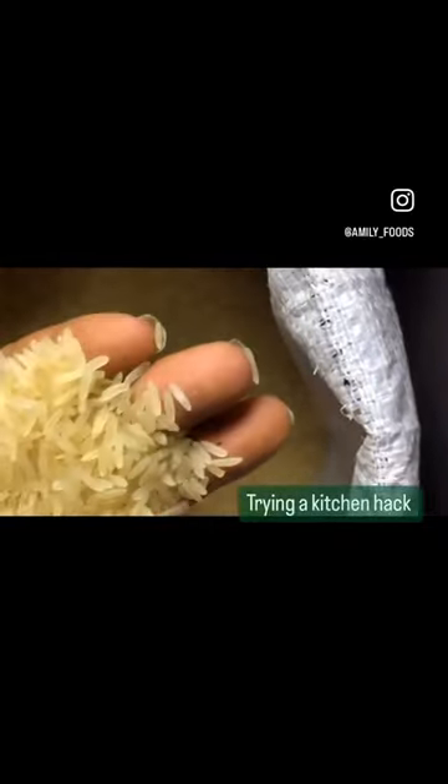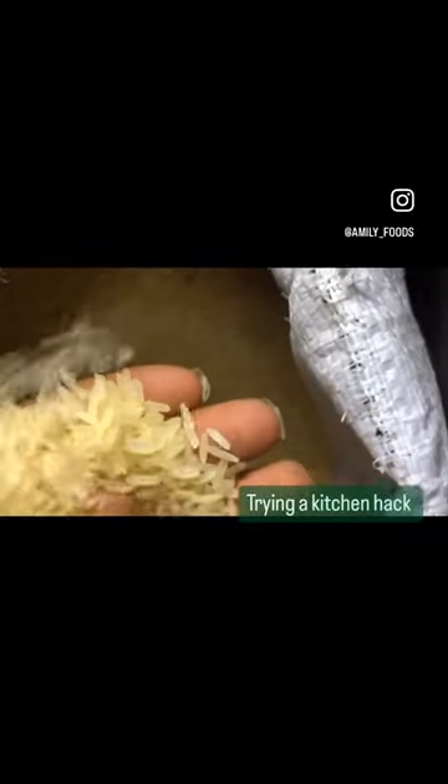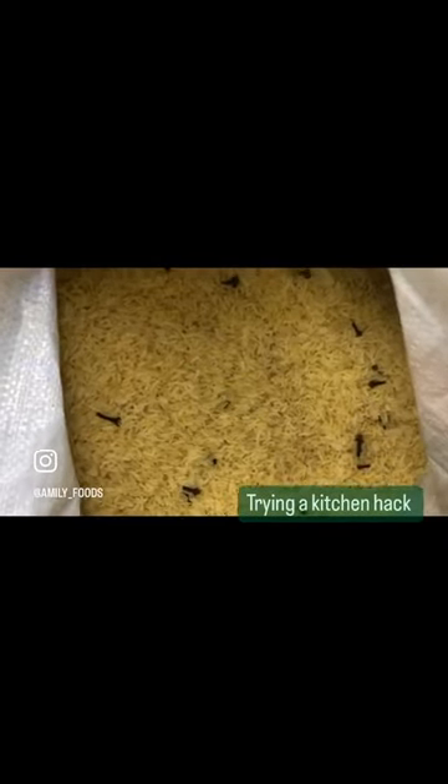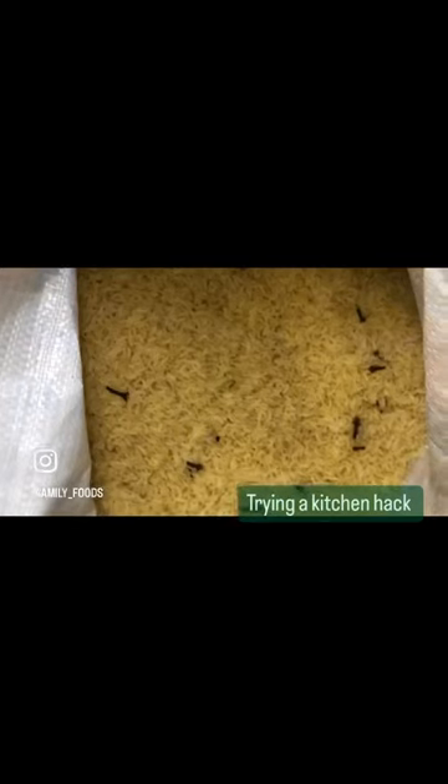I can't even find them. I think I'm seeing small small weevils. Well, let's see how it goes. Here are my cloves — I'm adding them inside the bag of rice to see if it will chase the weevils out.